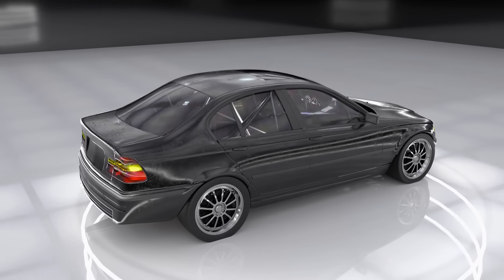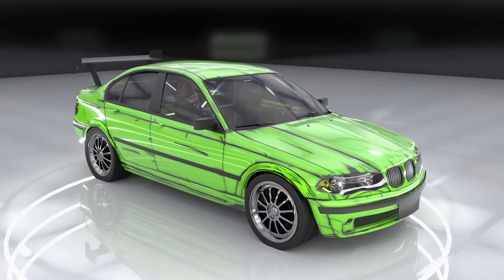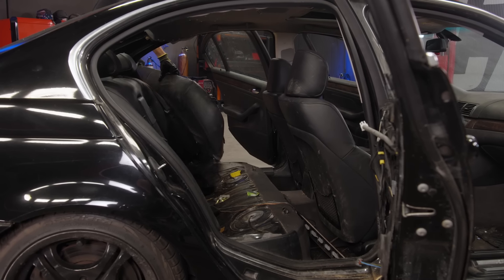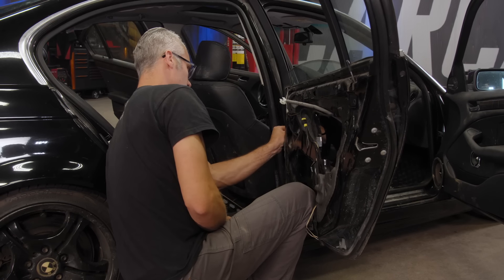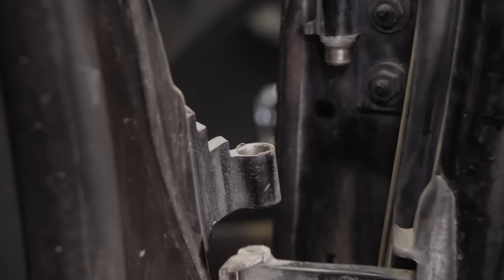Last but not least, we'll add some fender flares, a sunroof delete up top, and a spoiler in the back. We'll finish the car off with a very animated paint job. Before we get started with all the fun work, we're going to make our lives a whole lot easier and get rid of the doors, followed by the front seats, and then everything else.